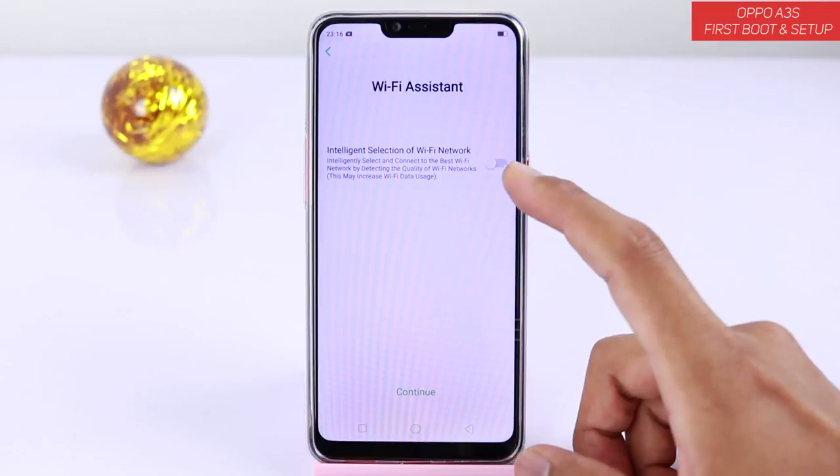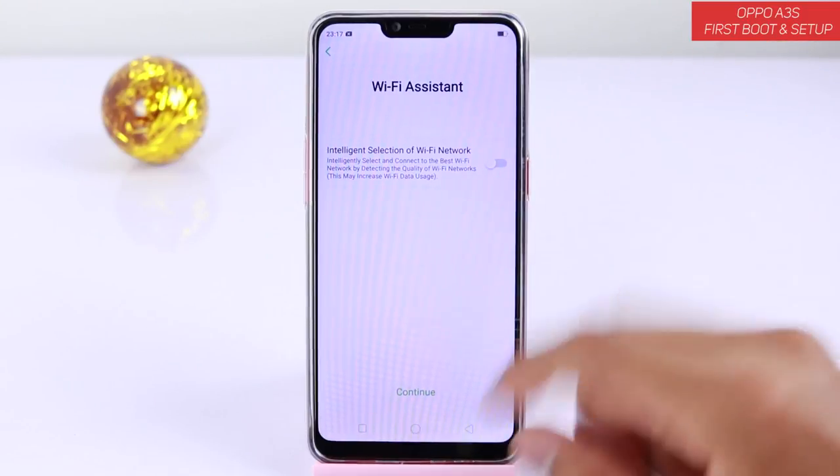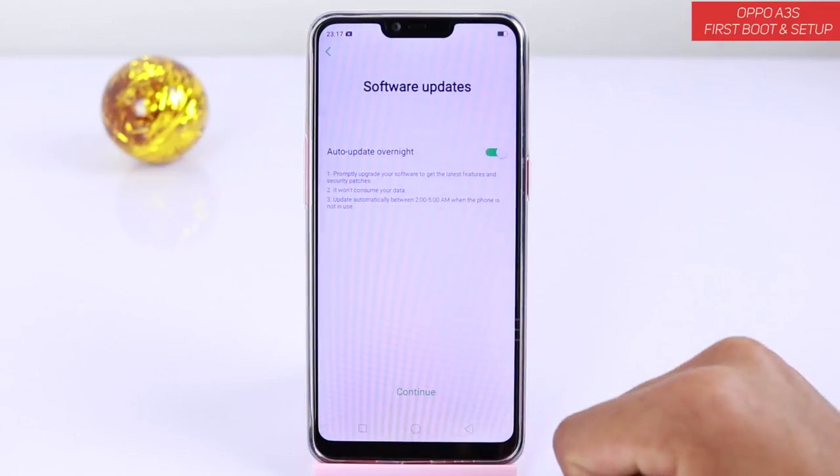Here's the Wi-Fi assistant — it will intelligently select other Wi-Fi networks if there are any available. So for now we will just say continue.